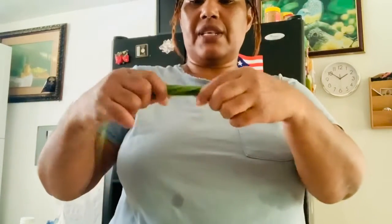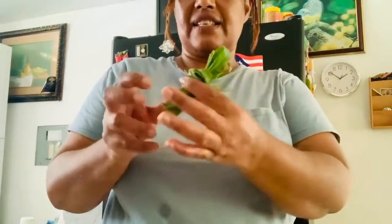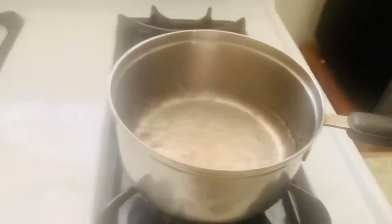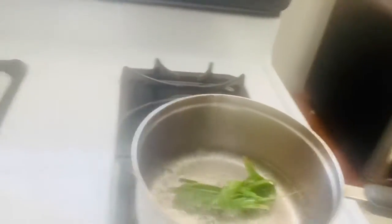Then I'm just going to fold it into a couple of pieces, and normally I tie it like this. This is how I tie it. Now this is the boiling water — you're just going to place the lemongrass in the water just like that.